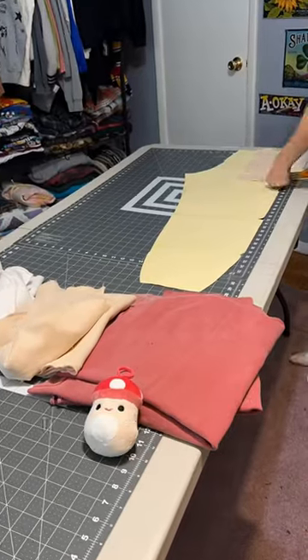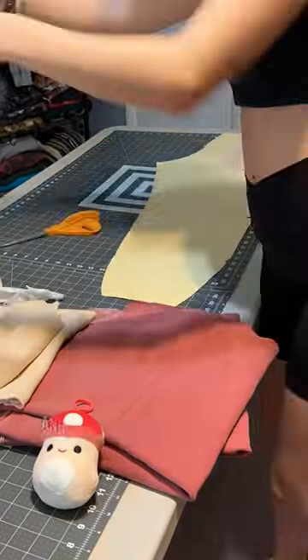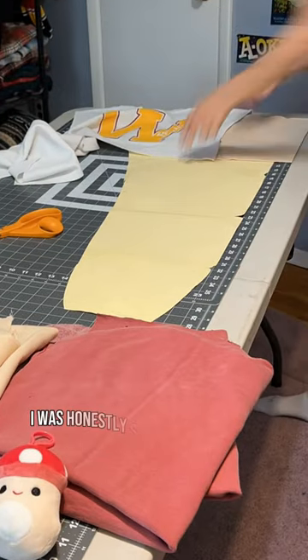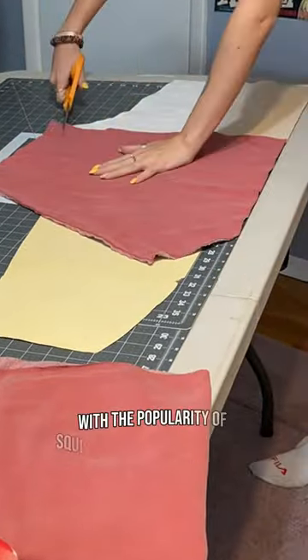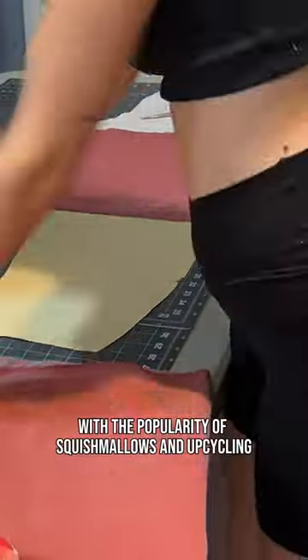Every once in a while I come up with an idea that makes me feel like an actual genius, and this is definitely one of those ideas. I was honestly shocked when I looked this up and saw that nobody had done it before. With the popularity of squishmallows and upcycling, how have the two worlds never combined?